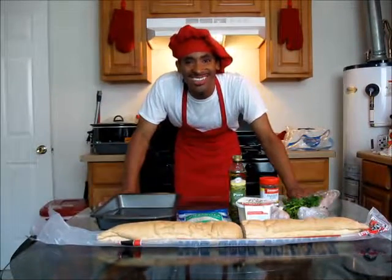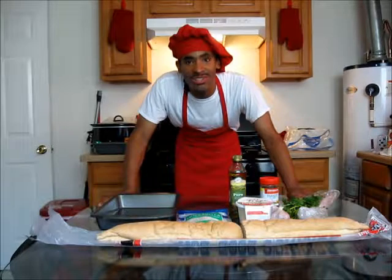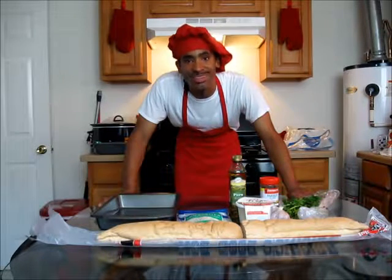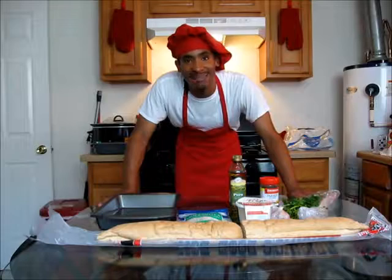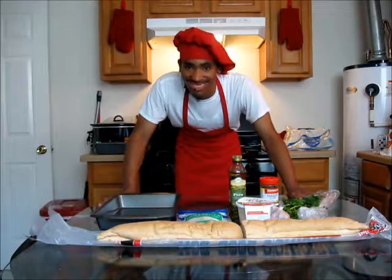Hello everybody, I'm Charlie Andrews, the New Orleans Cook. Today I'm going to be showing you how to make a fresh, homemade garlic bread with Parmesan and mozzarella cheese from scratch. So let's get started.